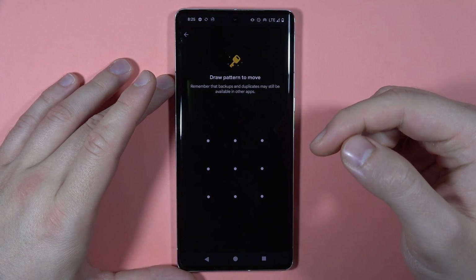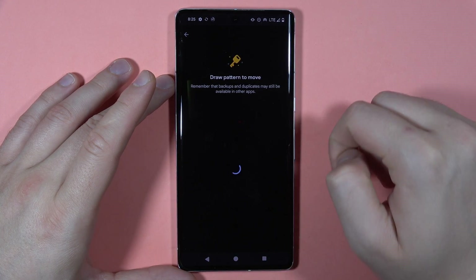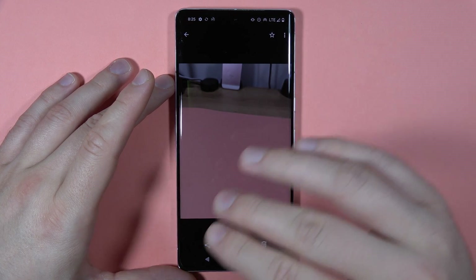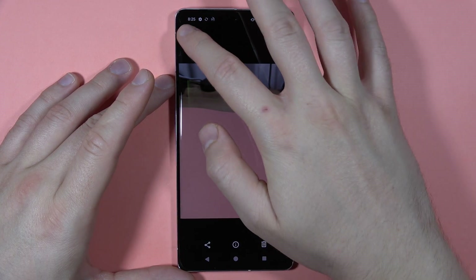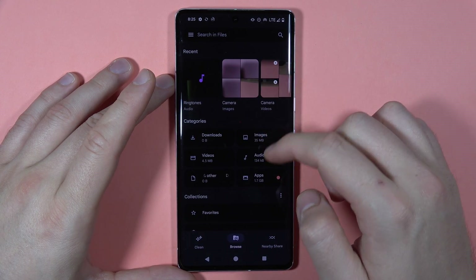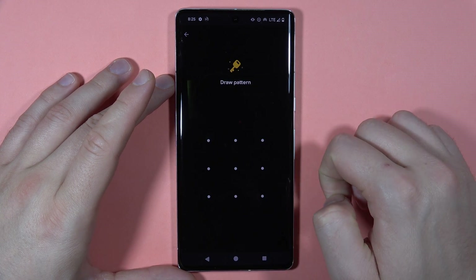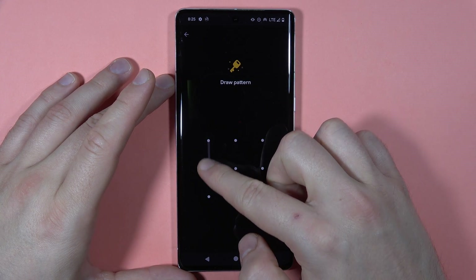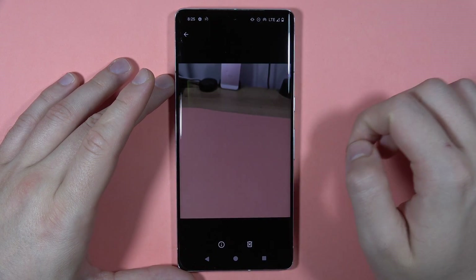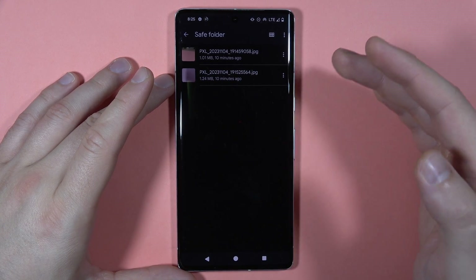Now we have to draw the pattern — basically we have to set the password. This photo is now moved to the safe folder, so it's not visible to anyone. If you wonder how to open this folder, it also appears in the files under collections. When you open it, only you can enter with the pattern or password that you set up, and that's the only way to hide photos on the Pixel 7 Pro.